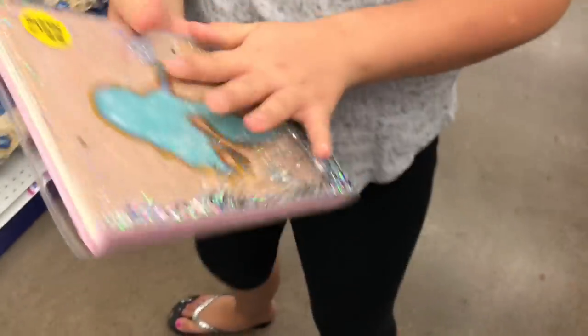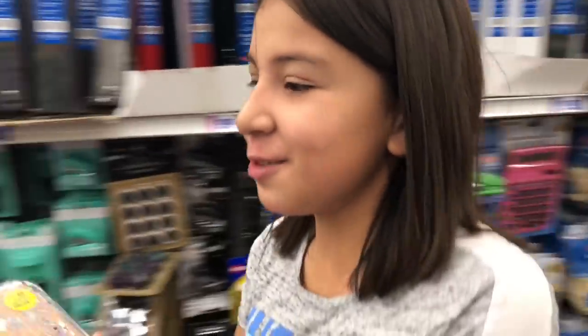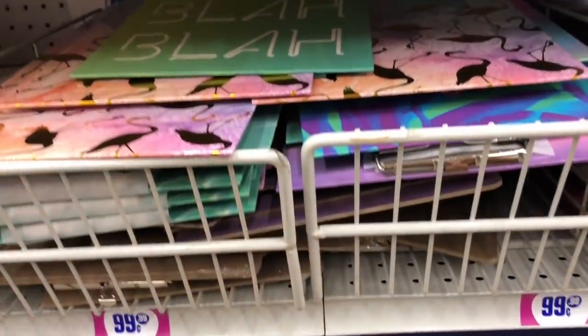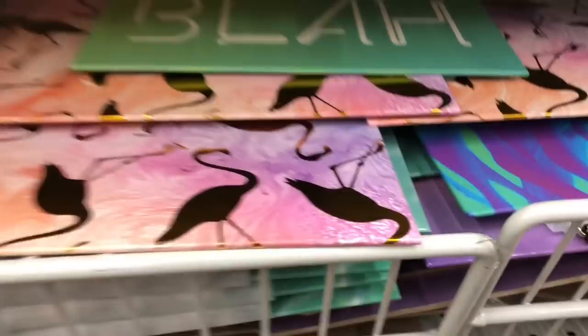I was just thinking about this journal — the inside has this thing that lets you slip off the glitter cover and put it on any journal you want, so long as it's the same size, and most journals are like this size. It's super duper cute. I'm gonna get it. They also have clipboards in the folders and files section — I forgot about the clipboards!